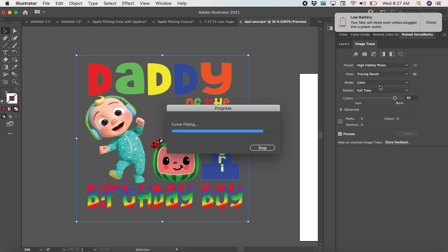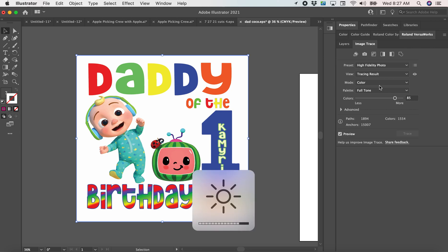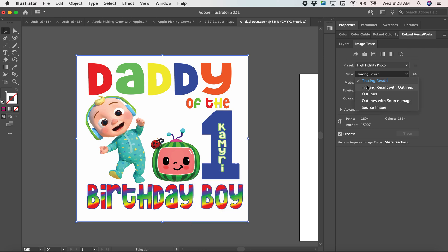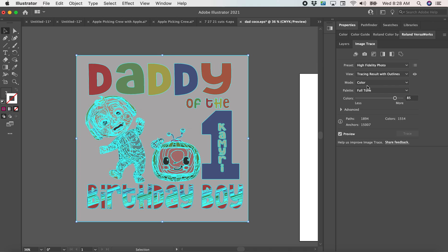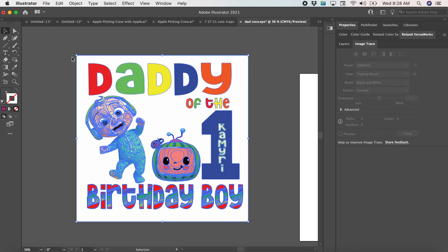Right now I'm going to trace the image with an outline. Object > Image Trace, we're going to expand it, then ungroup.